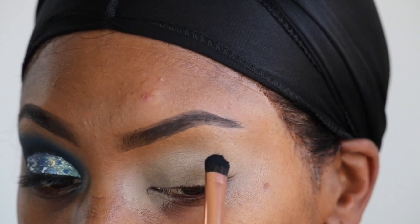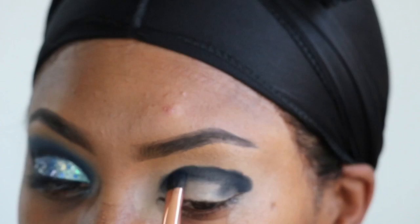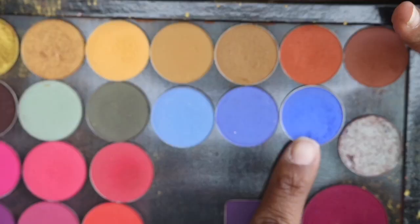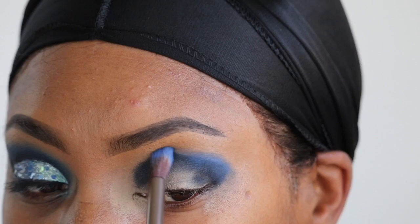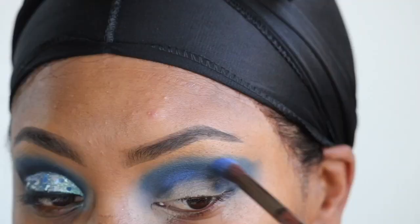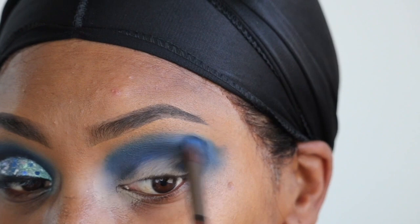I'm going to go into this Morphe 39A palette — yes, it is the 39A, the Dare to Create palette. I'm going to take the shade Indigo, which is that dark blue shade, and the shade Muse, which is the black one. I'm going to mix those two together and pat them onto my eyelid, then go into my loose eyeshadows and take the shades Piece of Cake, which is a ColourPop single shadow, and Neptune, which is a Makeup Geek shadow, and blend out the harsh line I made with Indigo and Muse.